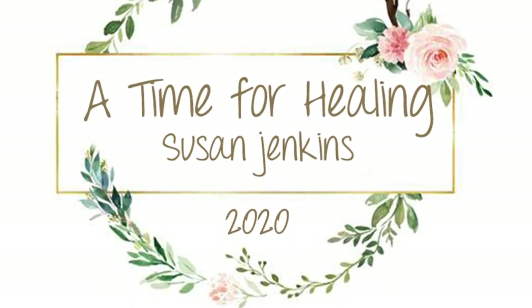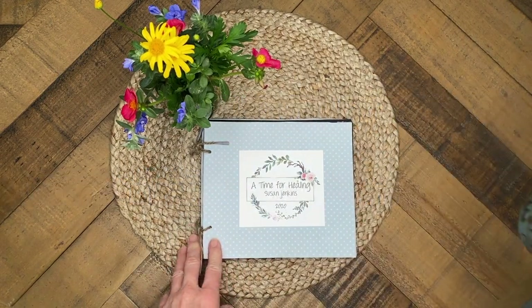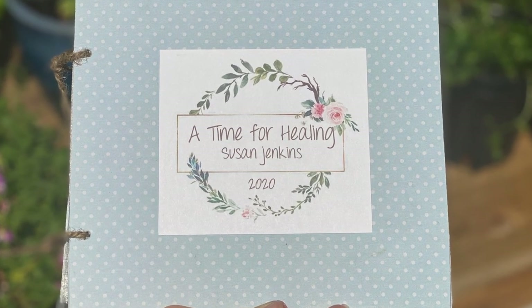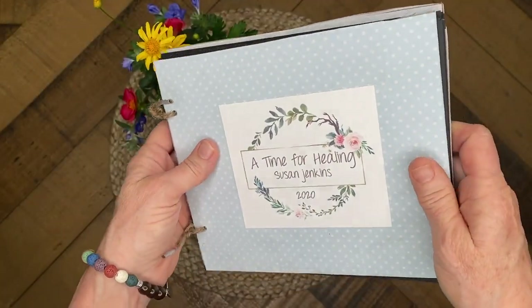Hello, artists and visitors to Monet Cafe. I'm artist Susan Jenkins and I'm bringing you something I'm so excited about — it's a do-it-yourself pastel painting storage album. Before I forget, I would love it if you would subscribe to my channel and press the little bell icon to be notified when I post more videos.